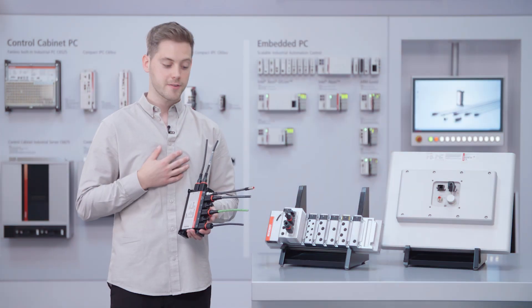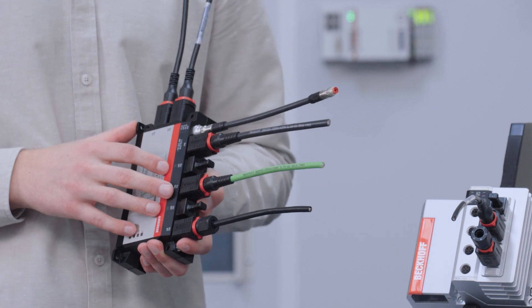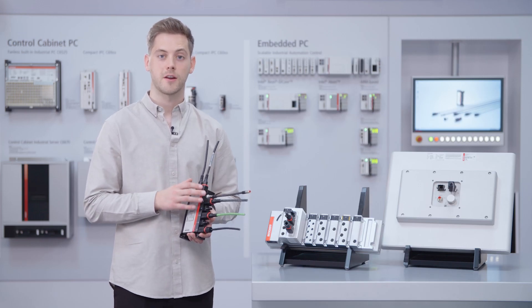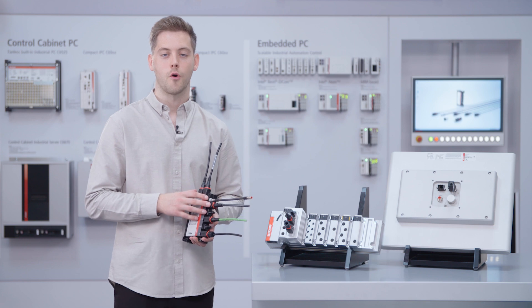My personal highlight is the integrated EtherCAT P interface for the direct connection of EtherCAT P boxes. For this connection, the specially developed M8 single cable solution is used — that means EtherCAT P and power on one cable.